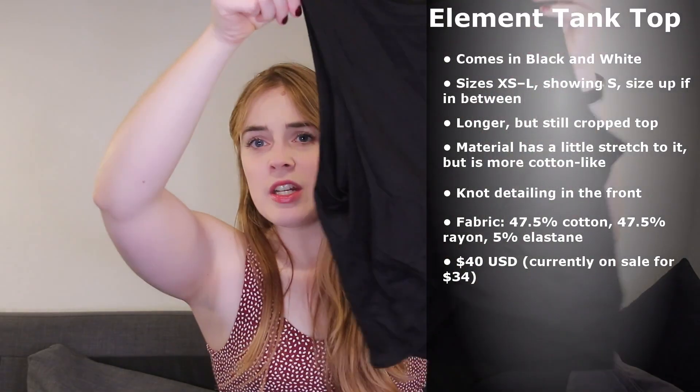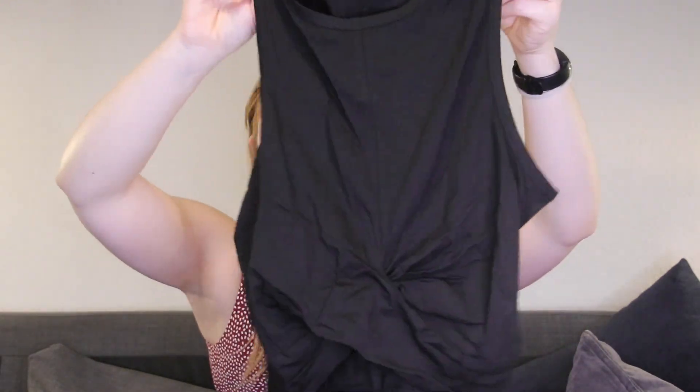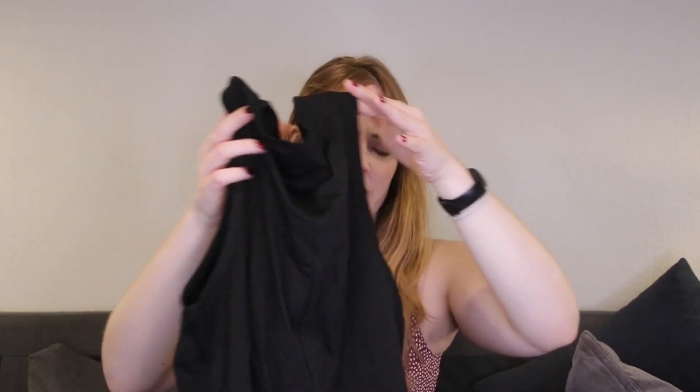I just got a tank top in black, so it pairs well with all the colorful leggings. This is the Element tank top in black in a size small. It seems like a very long cropped tank top. It has this twisty detail in the front, slightly bigger arm holes, and a simple back — though I'm always a bit irritated by such a long seam in the back. It's made of cotton, rayon, and elastane. It doesn't seem very soft or super breathable, it's a bit stretchy, and feels slightly scratchy.